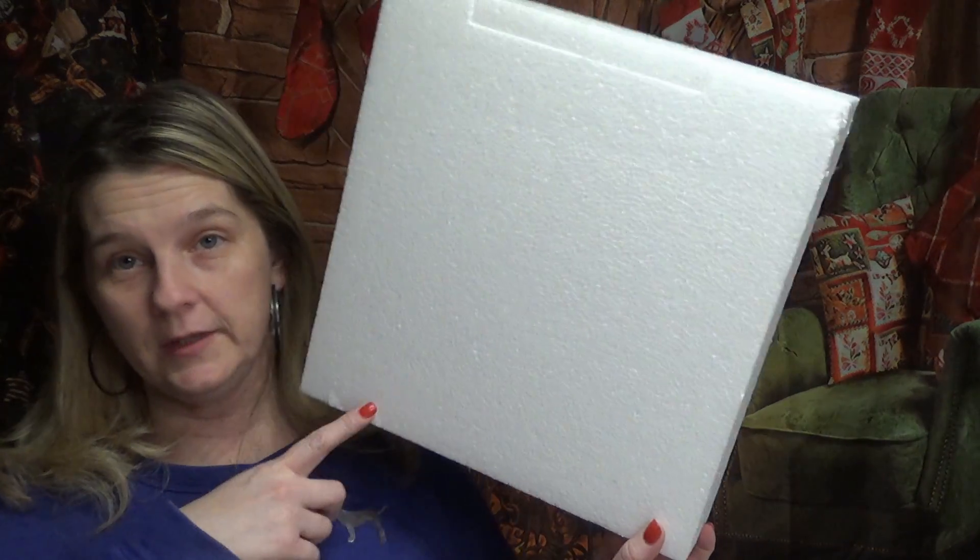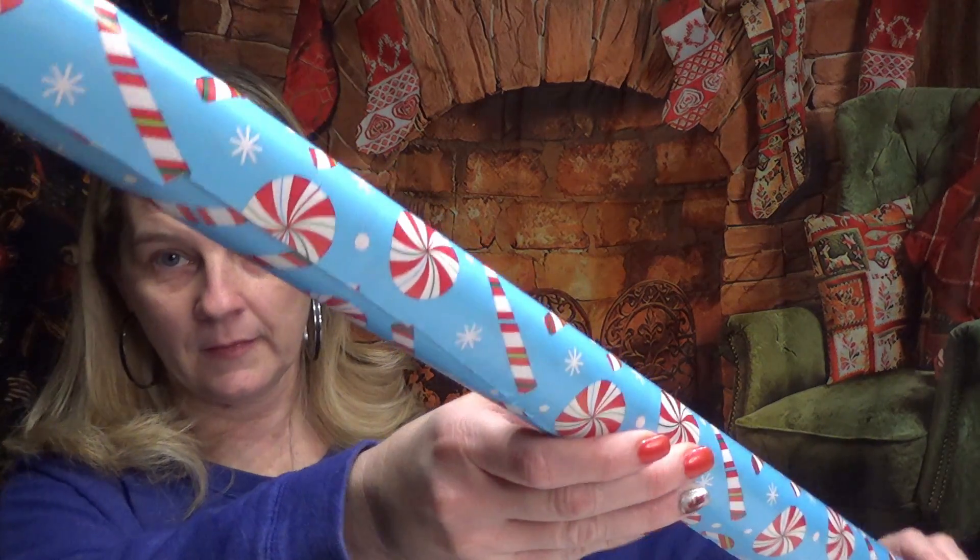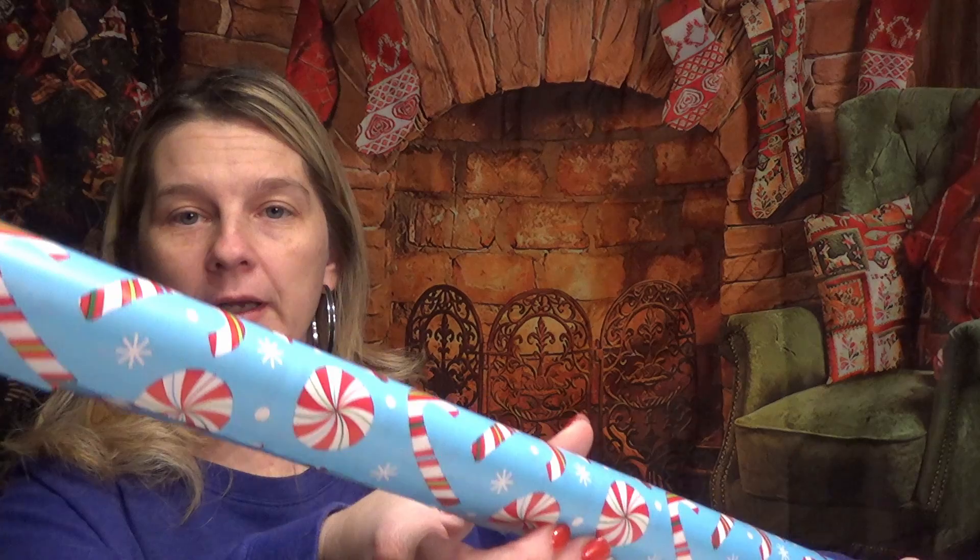Hi guys, it's Vanessa. I just wanted to get on here and show you a craft that I am getting ready to start. I'm using a piece of styrofoam and a drink carrier — what better way, easy and cheap. So I'm just going to wrap it and then I will show you the finished product. I chose the candy cane with the little peppermint candy on it, and I got that from the Dollar Tree.